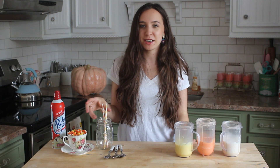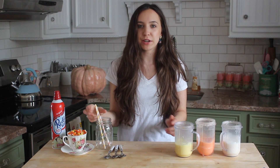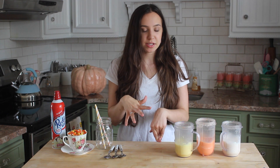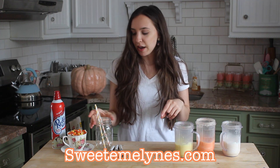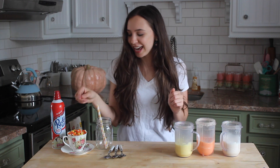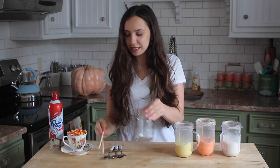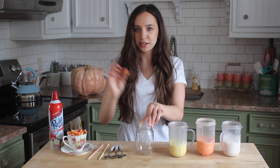So now it's time to put our drink together, and this is the fun part because it starts to come together and look super cute. I have a mason jar here, which I got from Michael's. I will have the recipe, as well as all the supplies, linked on my website — I'll have a link for that down below. I also have a yellow and white straw and an orange and white straw — I can't decide yet which one I want to use. And I have a bunch of candy corn and some whipped cream. Basically, we're just going to be layering our milkshake just like the colors of the candy corn.